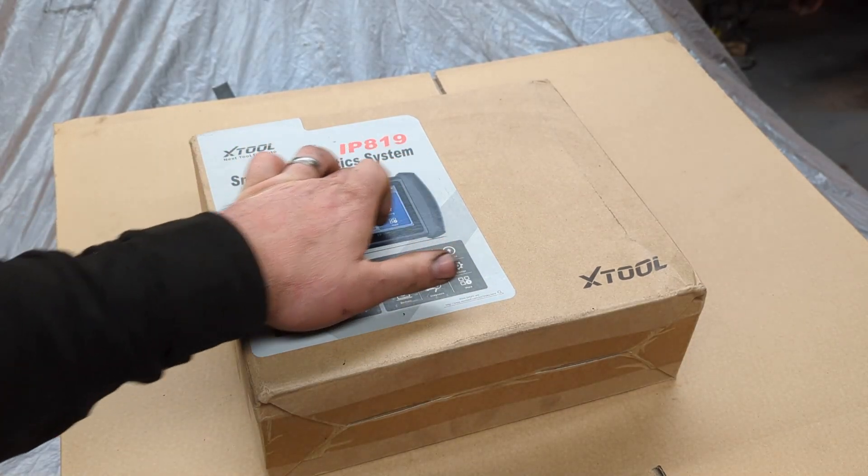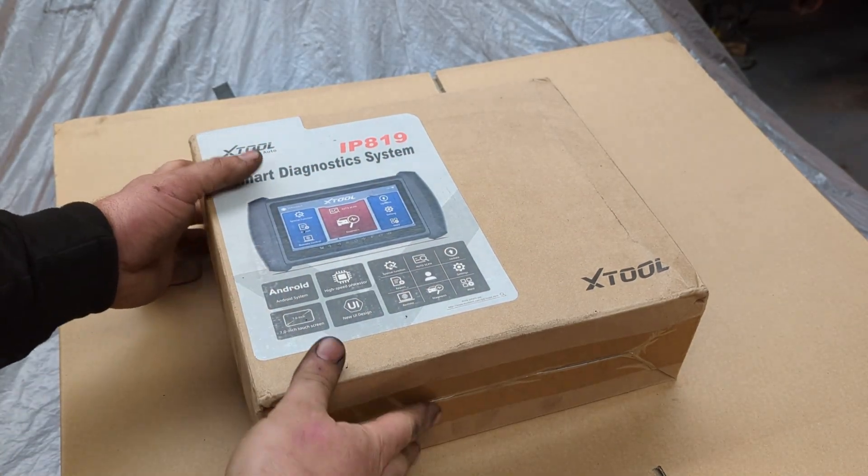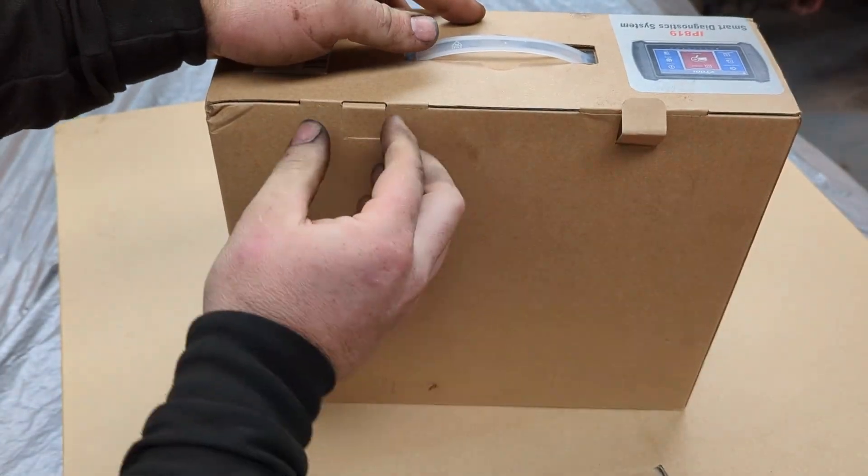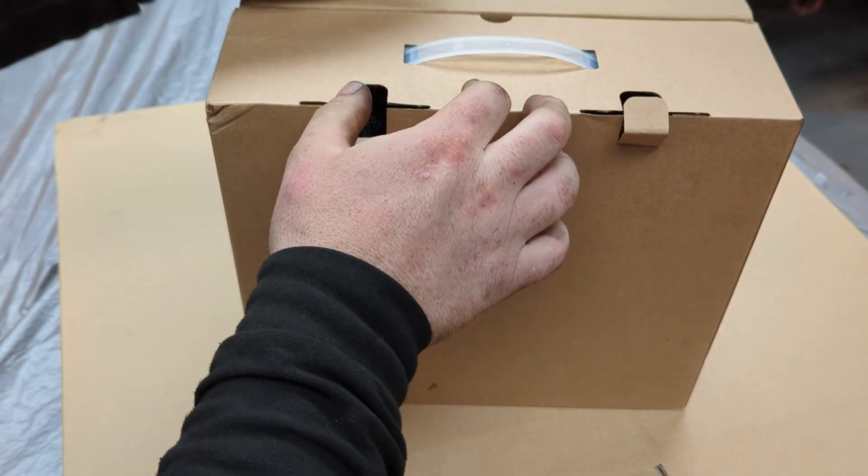Hi there guys, Neil Atitalia Autos here. Welcome back to another video on my channel. Today I'm going to be giving you an out-of-the-box review on this X-Tool machine. Let's just open the box and see what's inside to start with.